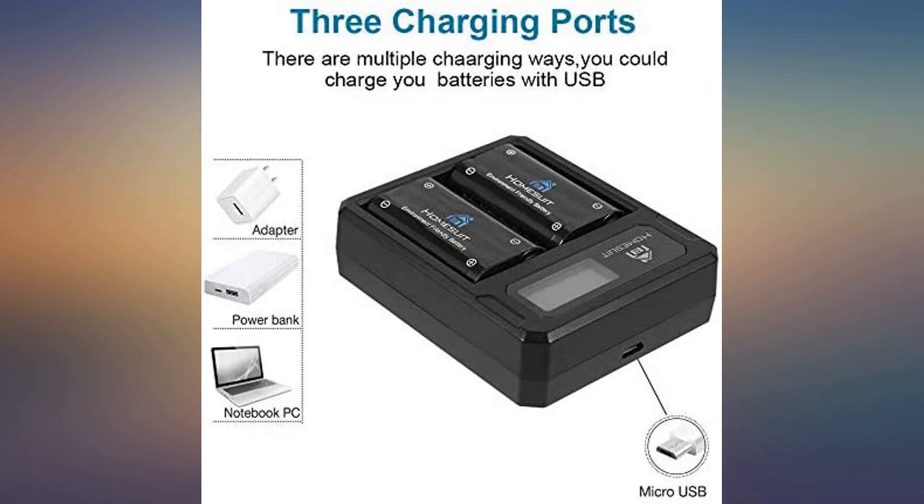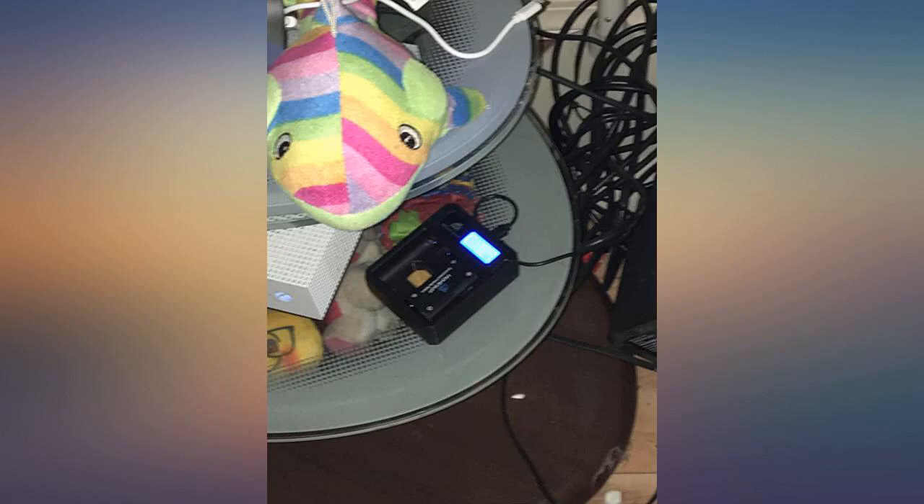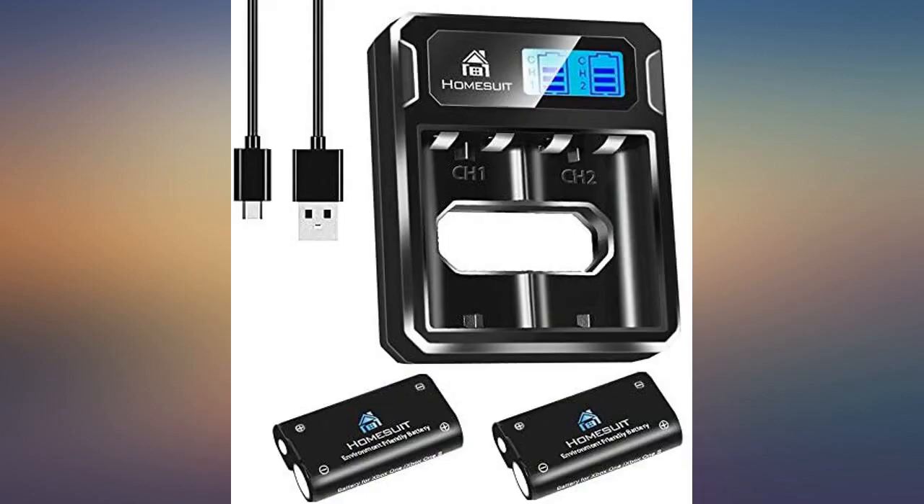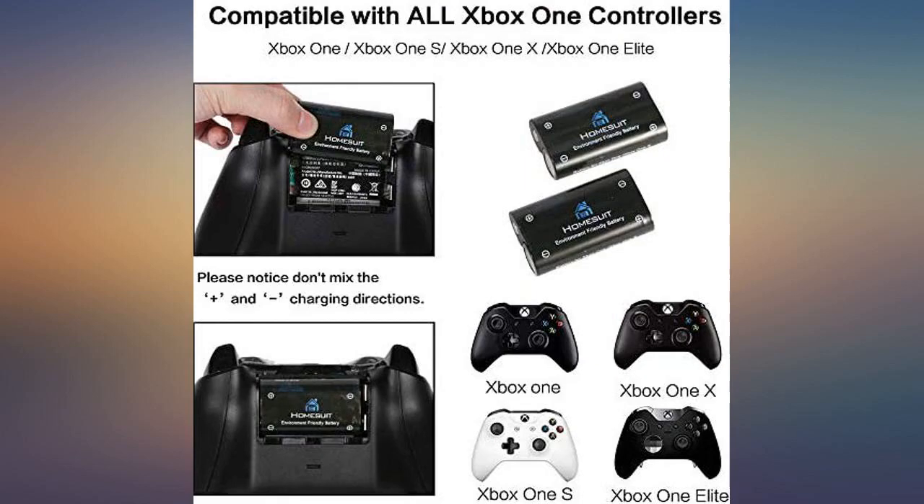Not my order. My husband decided that this was a must for all of the gaming that has been happening, as we have unearthed multiple games and controllers that were formerly thought to have been lost. Small and convenient charger that is barely wider than a window frame.